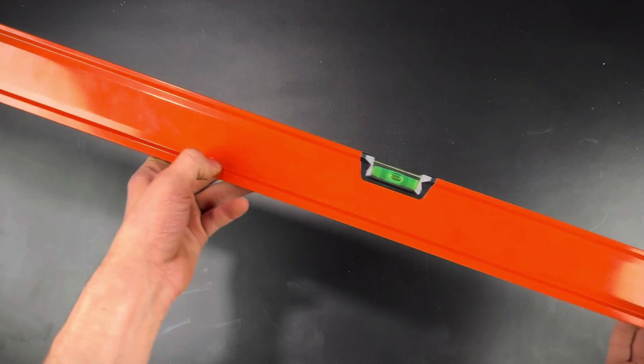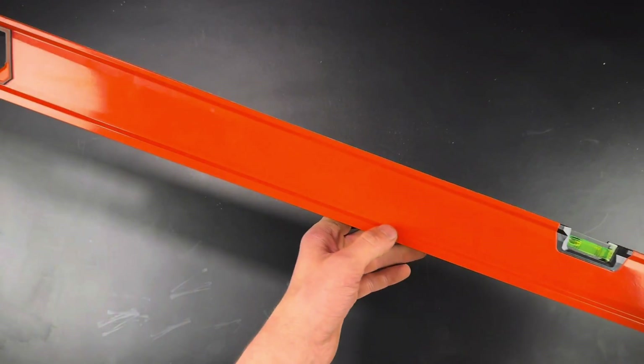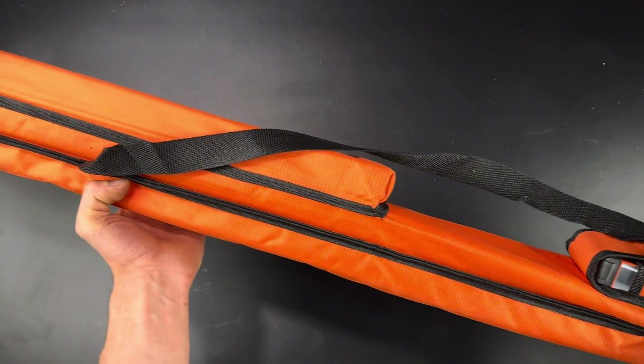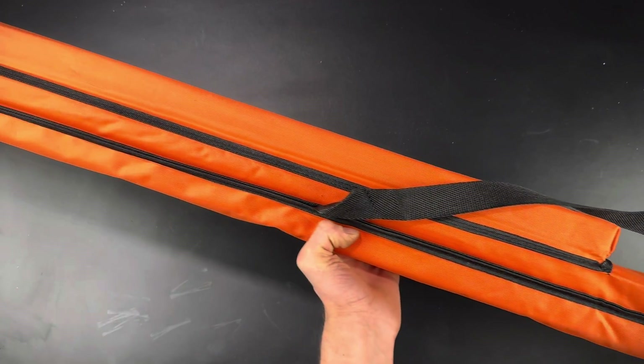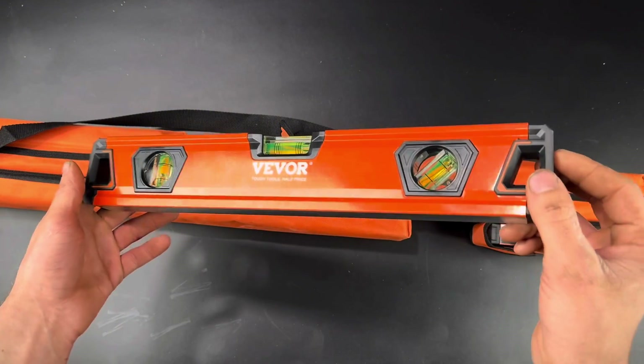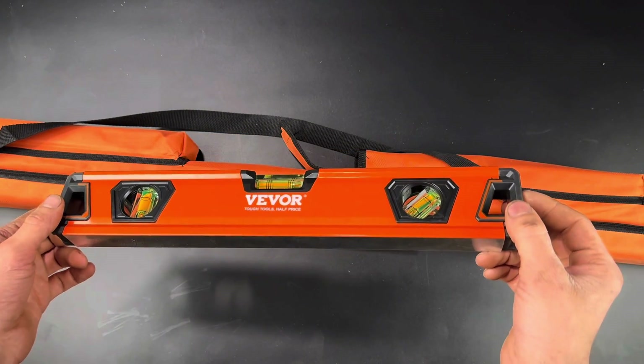I really do like the orange color because it makes them stand out and easy to find. The carrying bag is great — it'll be really nice on a job site when I need different size levels. Overall, other than not having enough bubble readers on the larger levels, I think this is a pretty good set of levels for a pretty cheap price.